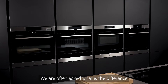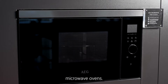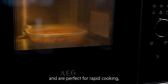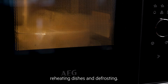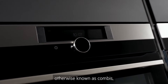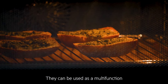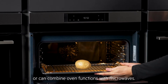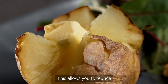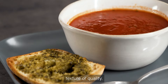We are often asked what is the difference between microwaves and combination microwave ovens. Traditional microwaves offer microwave functions only and are perfect for rapid cooking, reheating dishes and defrosting. Whereas combination microwave ovens, otherwise known as combis, are effectively three appliances in one. They can be used as a multi-function oven, as a traditional microwave, or can combine oven functions with microwaves. This allows you to reduce cooking time by up to half without any compromise in flavour, texture or quality.